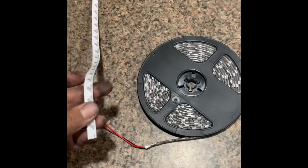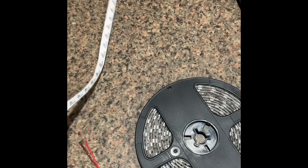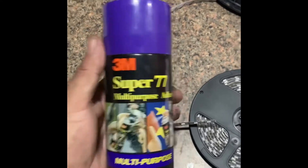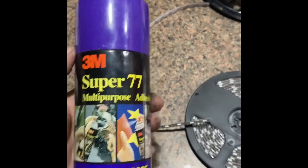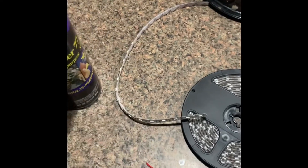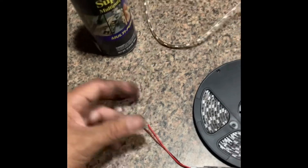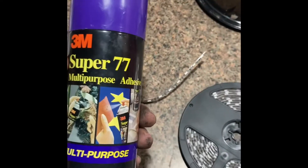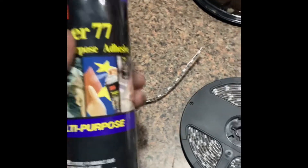It supposedly has 3M adhesive, but a lot of people use silicone to hold it — I don't really like silicone, it's messy and I think it'll come off. So what I did: I prepped the surface, cleaned it, scuffed it a little bit, cleaned it again, then applied this adhesive on the surface and on the strip. Right before putting it on I hit the body panel with another coat. We'll see how it goes, but I've always had better luck with this method.